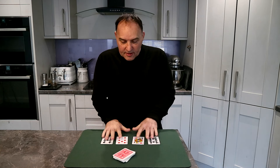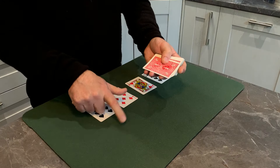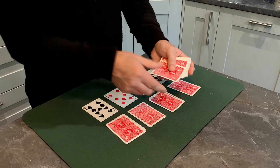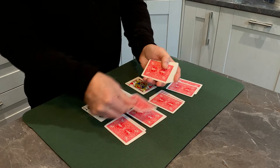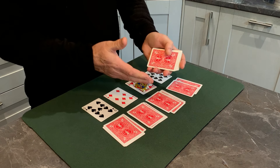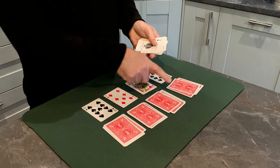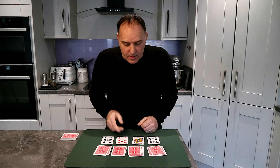I want you to pick up those cards, because you're going to deal them in a random way. Deal cards in front of each of these here — that's it, keep dealing — and when you get the urge to stop, just stop at any position. Stop there. Are you happy there? Just do one more to complete that. You'll agree that out of all of these cards you stopped freely at this position — that's important to remember.